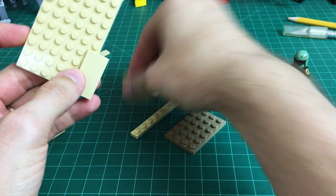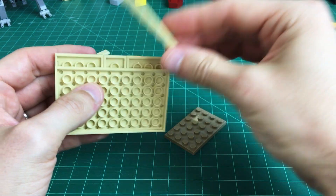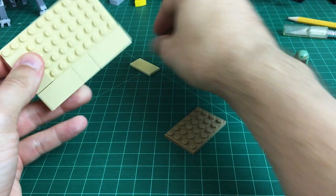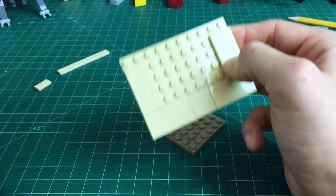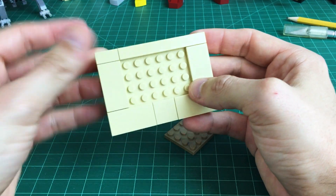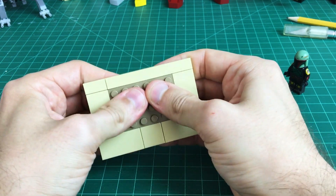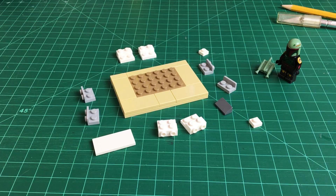We're going to take our 2x4 tan tile, place it on the edge, and next to that place our 2x2 and another 2x4. That gives us a little lip underneath, which we're going to fill in with a 1x10 regular tan plate. We fill in the edges with 2x4 plates to create a flat platform around the edge of the bacta tank. In the back we place our remaining tiles — the 1x8 and the 1x2 — to finish off that outside circle. In the middle we place a dark tan 4x6 plate, which is the main clutch point for the actual bacta tank itself.